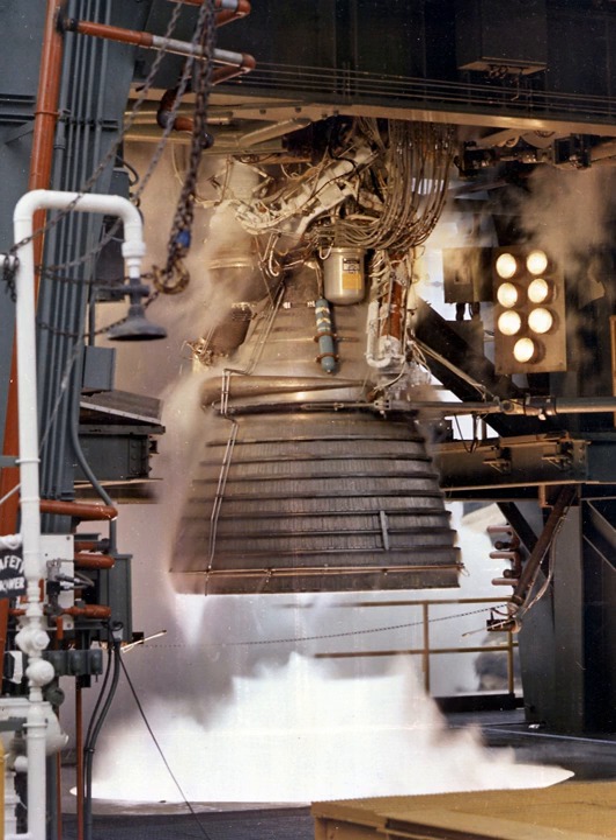The J-2 underwent several minor upgrades over its operational history to improve performance, with two major upgrade programs — the DeLaval nozzle type J-2S and aerospike type J-2T — which were cancelled after the conclusion of the Apollo program. The engine produced a specific impulse of 421 seconds in vacuum or 200 seconds at sea level and had a mass of approximately 1,788 kg.